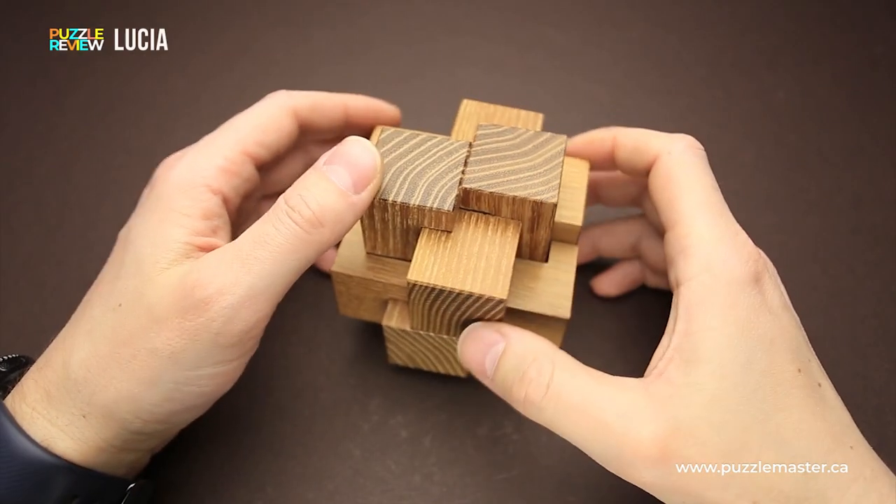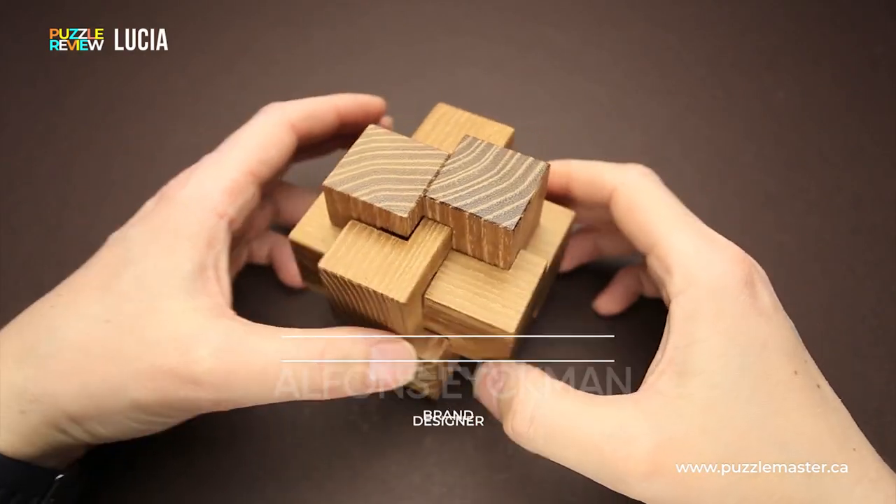Hello and welcome to Puzzle Master's product review. Today we will be taking a closer look at the Lucia puzzle. This puzzle was designed by Alphonse Eichmann and made by Pelikan.